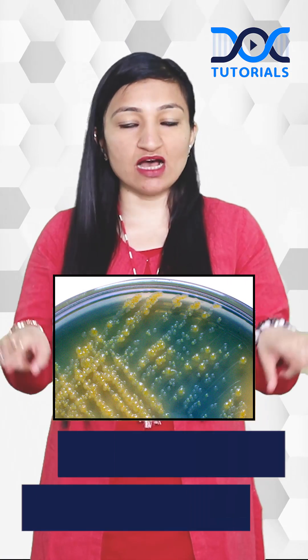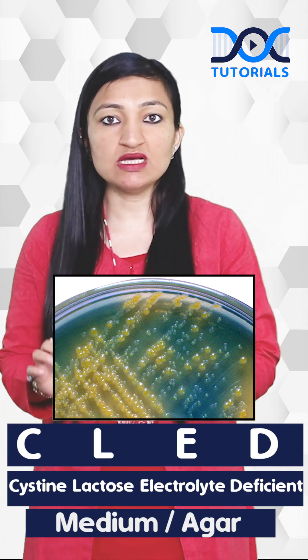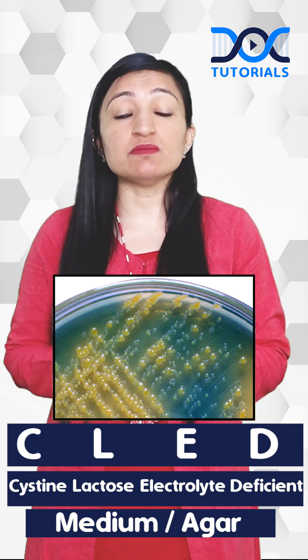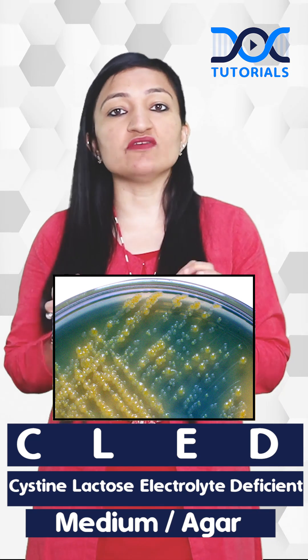This is a picture of CLED agar, or CLED medium — Cysteine Lactose Electrolyte Deficient medium — the best medium for growing uropathogens.